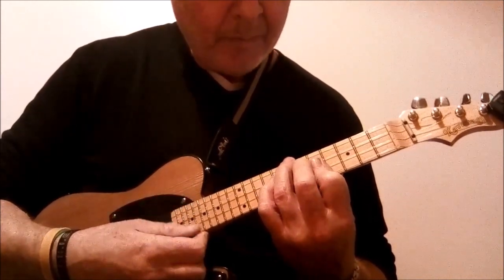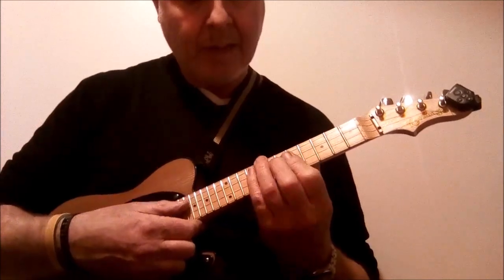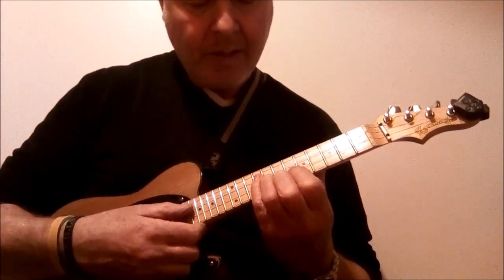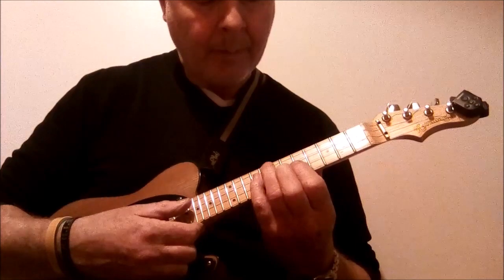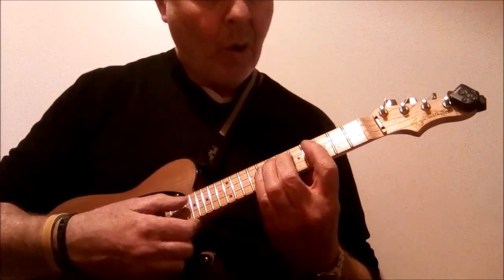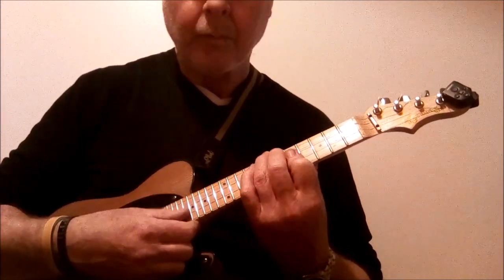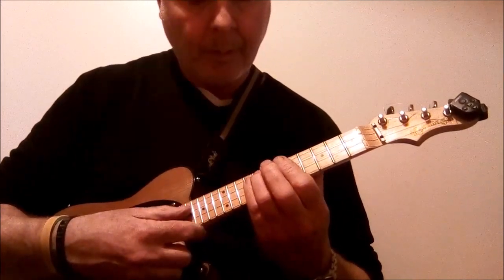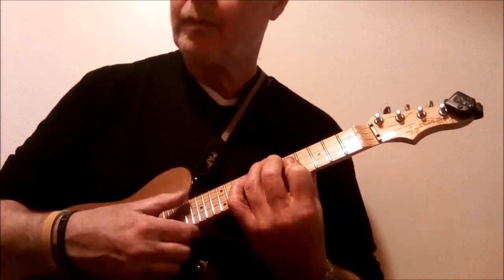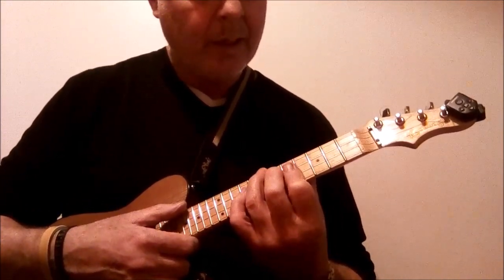Before we get into the melody, we're going to reference the bass drum. To do that, we come up to the ninth fret on the C string — hit that twice with the pinky. Then the seventh fret on the C string once, sixth fret once, fourth fret on the C string once. Nine, seven, six, four. And then we're into the song.